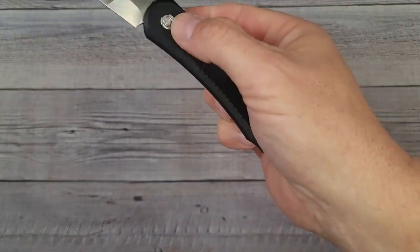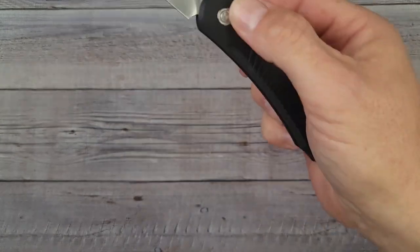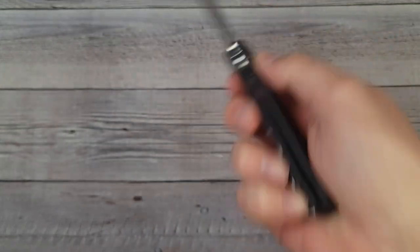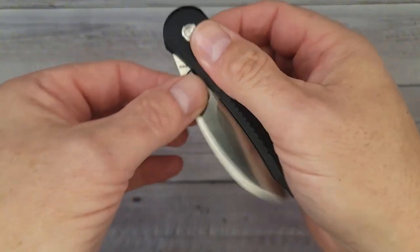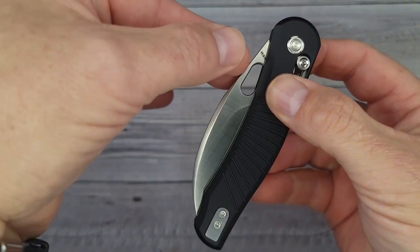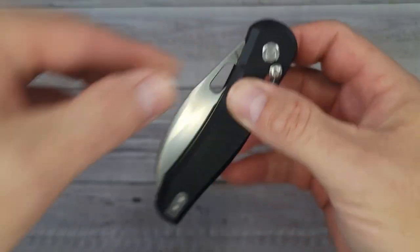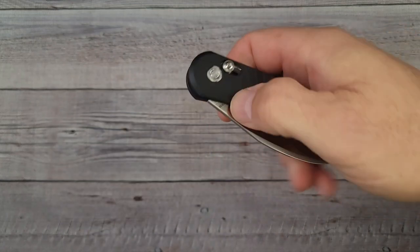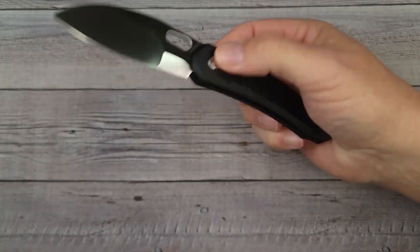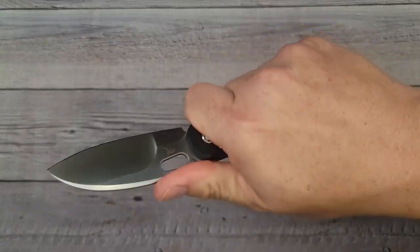For action you have two forms of deployment. You can use the flipper tab, and that crossbar lock works very well. The blade retention does a pretty good job — I usually have issues with crossbar locks if they don't have good blade retention and the blade bounces out. The reverse flick is very nice. I can also use my thumb but I have to give it a little bit of English to open it up.